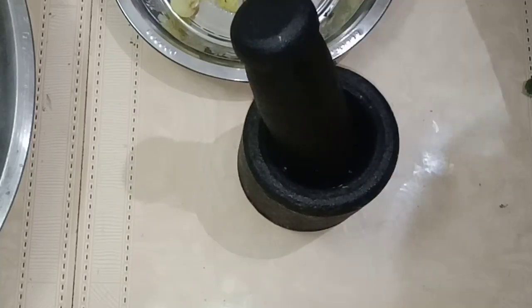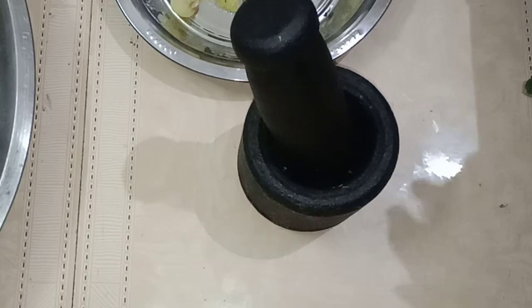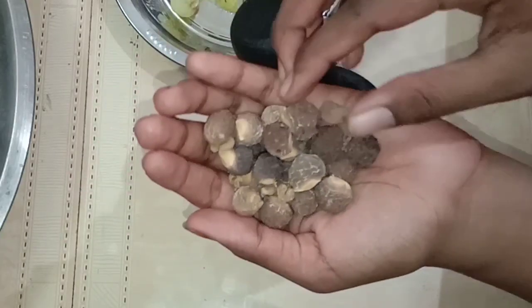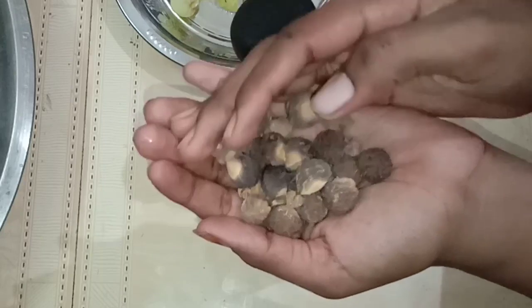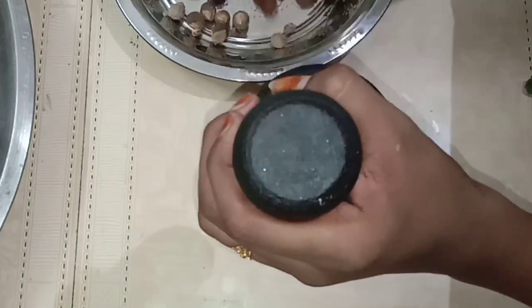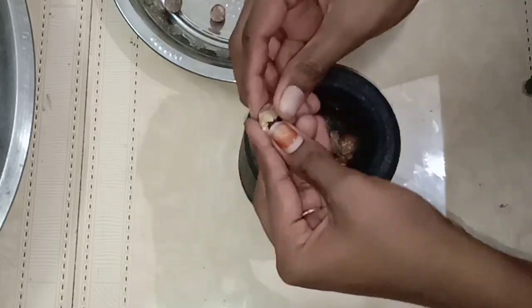We will add 1 gram of water. Now let's see how to make soft water. If you have soft water, please tell me about it. We will add soft water and two fruits. Please add 50 grams of water.